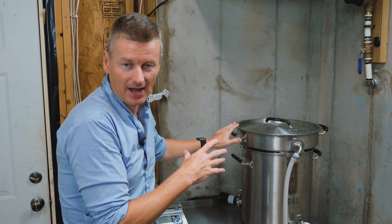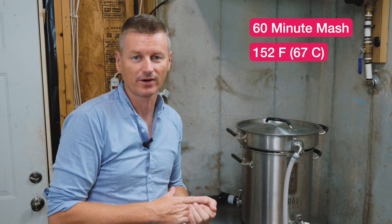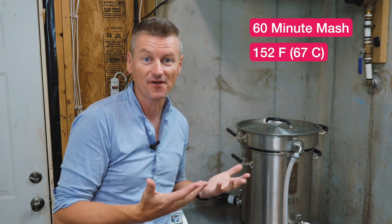I'm mashing in at 152 Fahrenheit for about 60 minutes, or until I reach my pre-boiled gravity of 1.044.